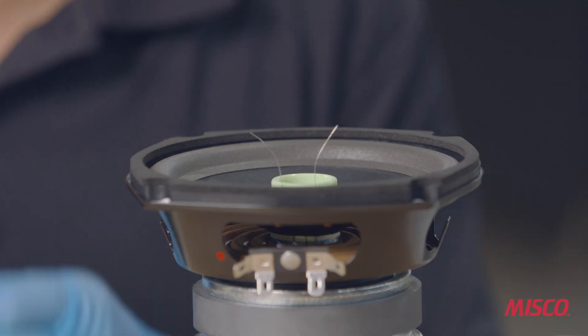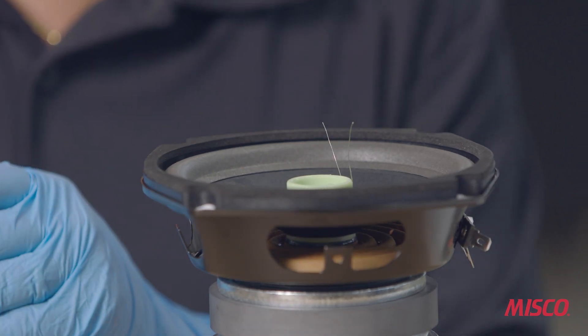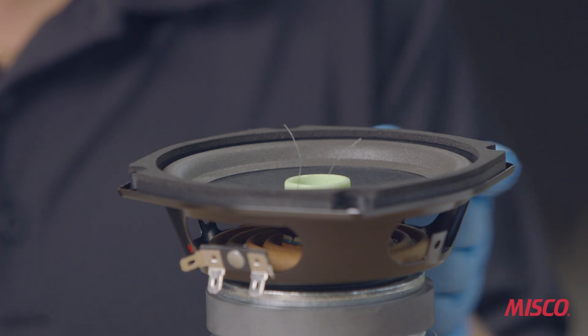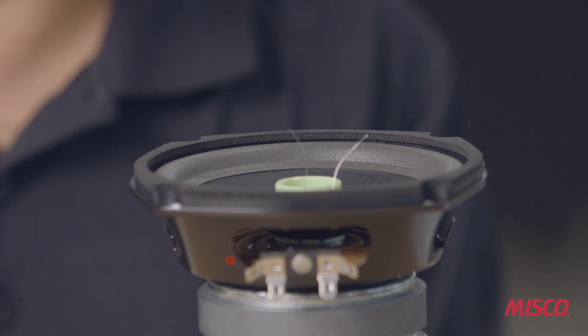In this step, we're going to bond the voice coil to the cone. We use the same rubber toughened high-temperature cyanoacrylate to make the bond and then we activate it to accelerate the curing time. Like all adhesives that are applied to a speaker, the correct location and the correct amount is critical for a speaker to operate properly.